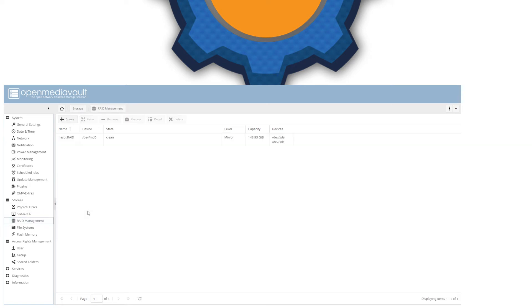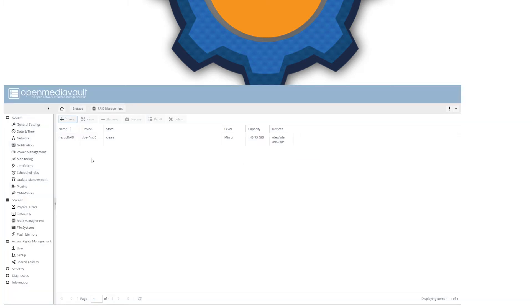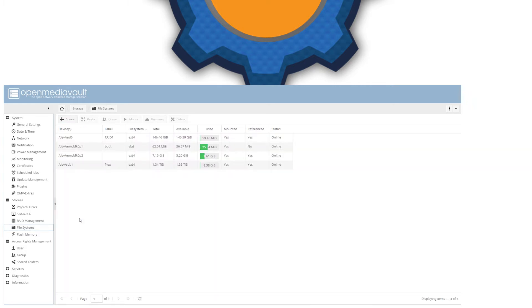Speaking of RAID — if you want RAID 1, go ahead and start creating it first. This will take a few hours depending on your RAID size, so make sure you start that job first. Next, we need a file system on each drive or on the RAID drive. Go to file systems and create a file system for each drive — for me, that's EXT4 for the 1.4TB Plex drive and the same for the RAID 1, which is now listed as one device. Click create, and once the file system is created, click Mount. Otherwise you won't be able to use it with Plex or Samba.